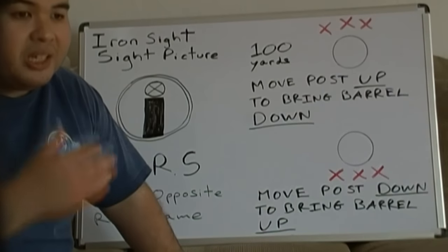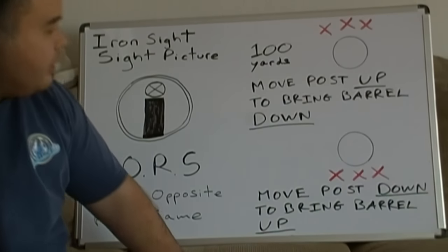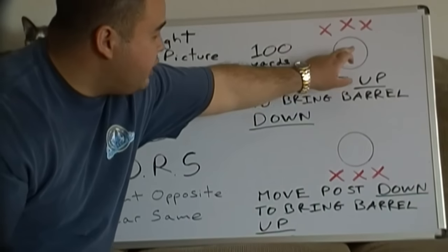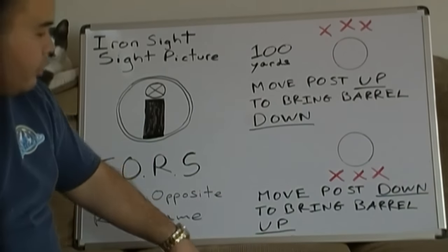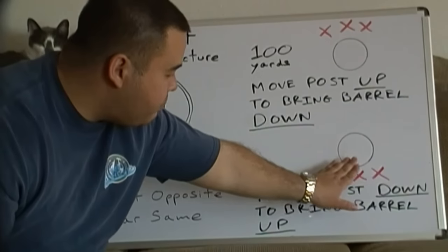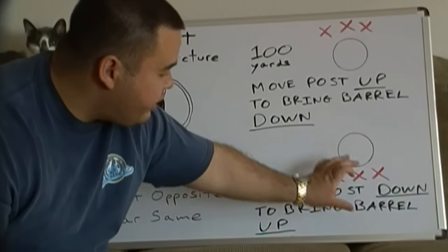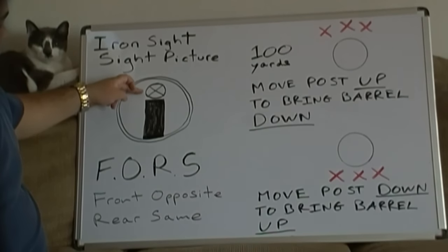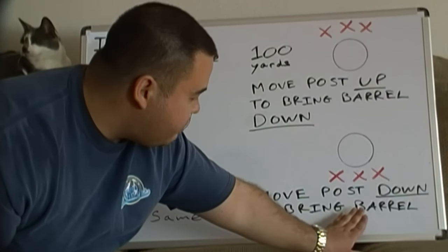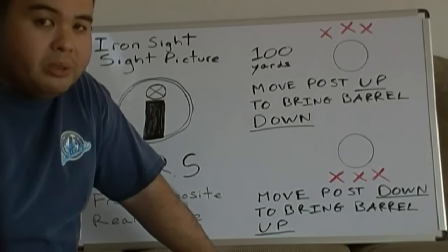A lot of people think the front sight post is where the barrel is moving, but if it's not correctly zeroed in, they can't be co-witnessed and actually accurate. So again: if you're shooting high, move your front sight post up — that forces you to bring the barrel down and your shots will start hitting the target. The same logic applies in reverse: if you're shooting low, move your front sight post further down, chasing your missed shots. That creates extra space between the top of the post and the target, which forces you to bring the barrel back up and start hitting the target. That's how you manipulate the front and rear sight post.